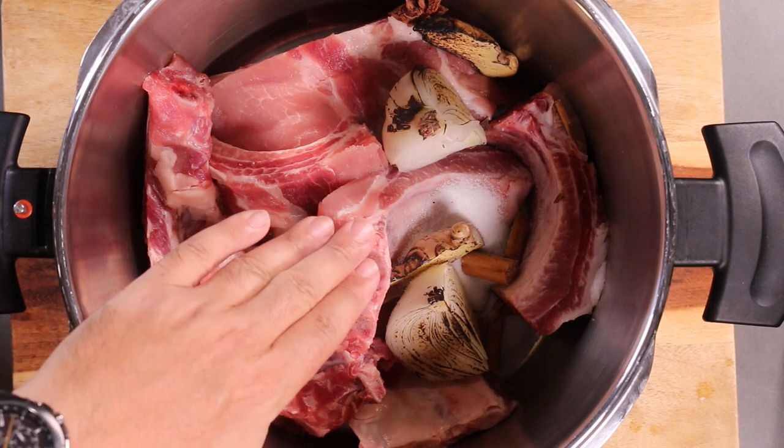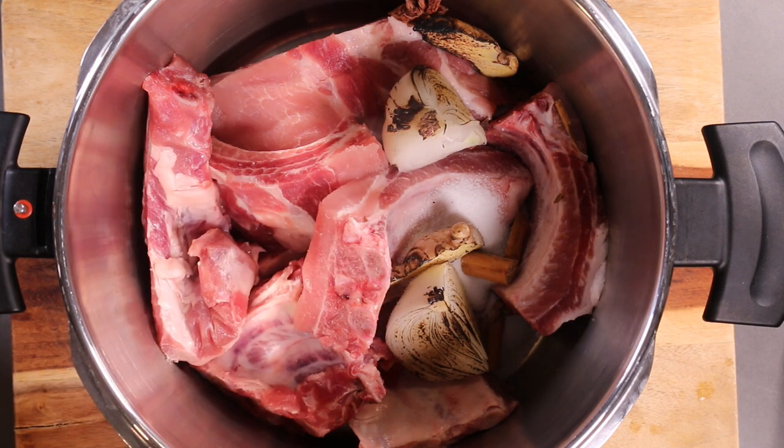Now we're just going to fill it up until the water just covers all the ingredients, and I'm going to cook it on high pressure for 30 minutes. If you're new to pressure cooking or you've never used a pressure cooker, you can watch my other videos on how to use one. But I'm going to assume in this video that you already know.